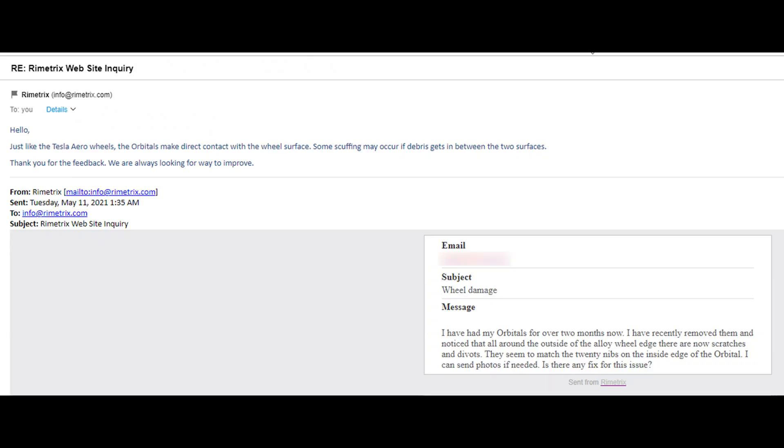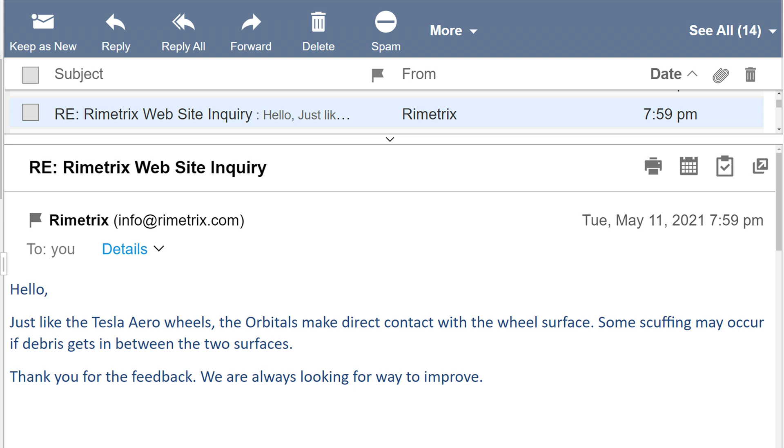I have contacted Rimetrix regarding this issue and they have responded. However, it doesn't give me a whole lot of confidence that they will offer a solution. Until then, I am going to test a possible fix for this issue.